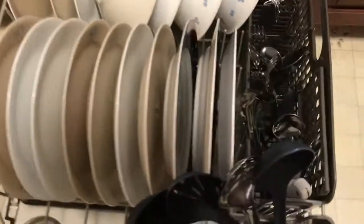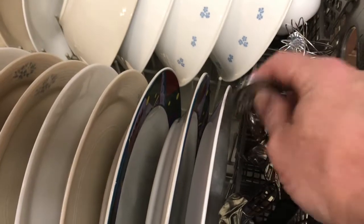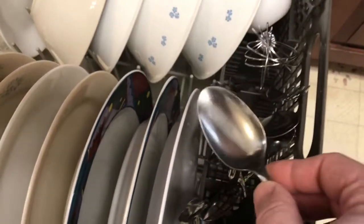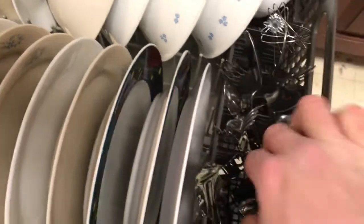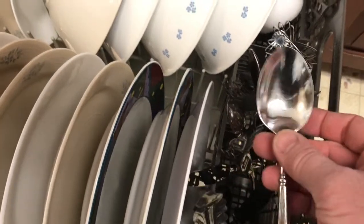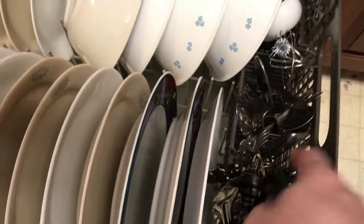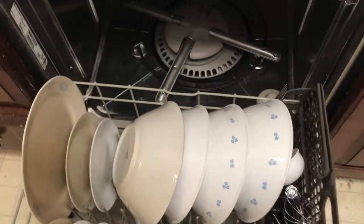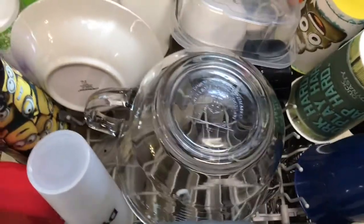Let's take a look at some of the silverware here, make sure we don't have any spotting or anything on it. It actually looks pretty good. It looks about like it always has with the store-bought dishwasher detergent.